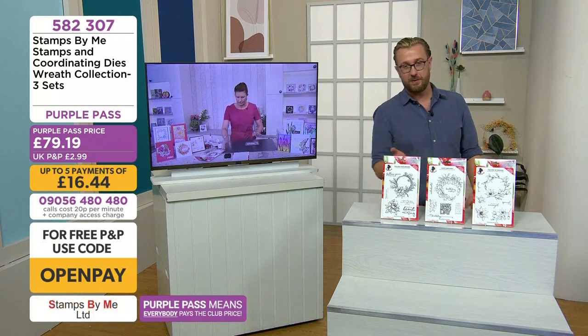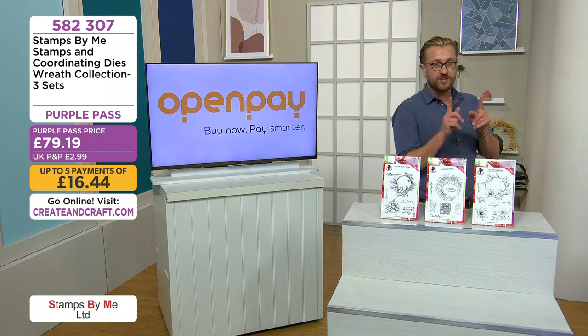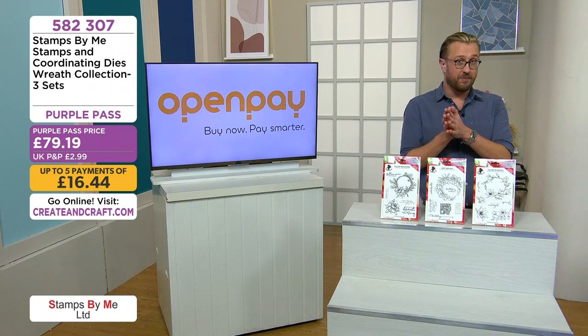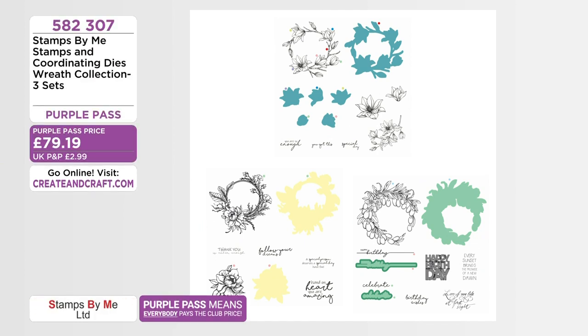If you like the coordinating dies with the stamps, it's the wreaths — 502 307. We love the wreaths, the wording stamps, and the dies. One collection — 'You Are So Enough' — has sold out as an individual but it's in this collection, so that's the only way you can find it right now. The decorative frames are very popular too: three A5 dies, code 582 308. Think silhouettes, think paper piecing — spread the cost with Open Pay.